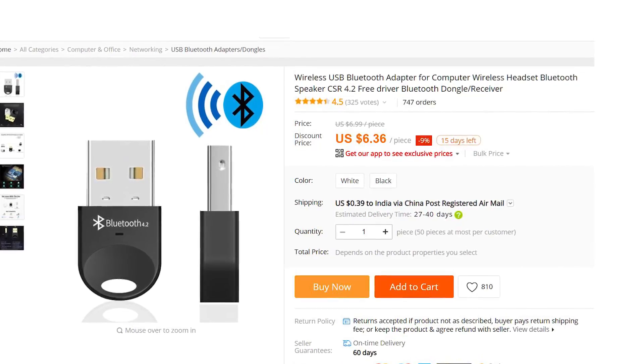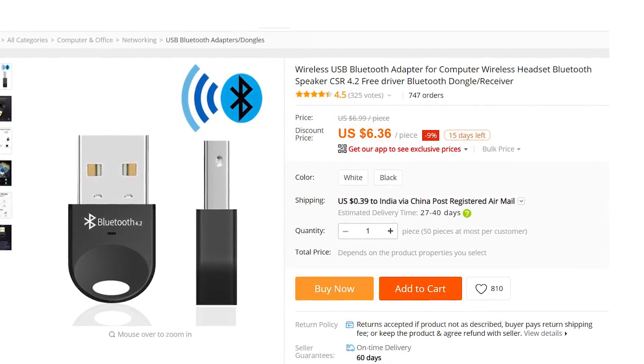So this was the part where I wanted to tell you which dongle to not buy. This AliExpress model, which you can see on the screen right now, is the one I bought and it didn't work at all.